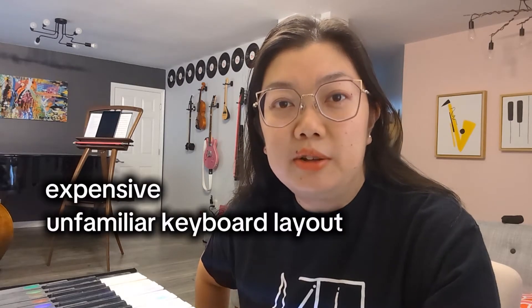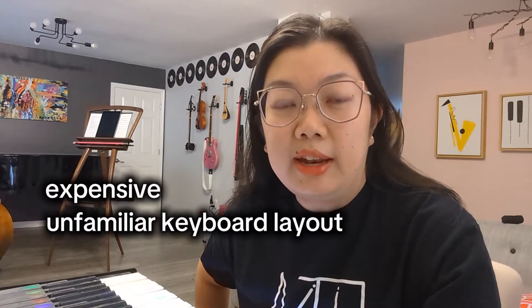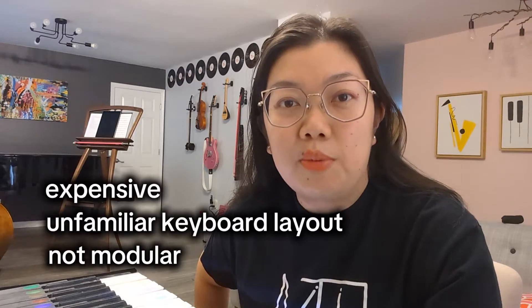There are microtonal MIDI controllers in the market out there, however many of them are really expensive, follow a keyboard format that is unfamiliar to most musicians, and are also not modular enough for practical use.